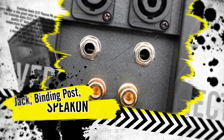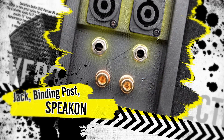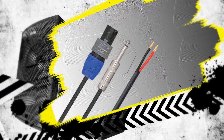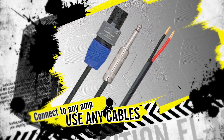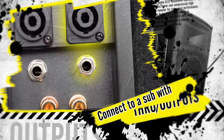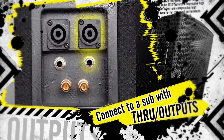On the rear of the unit are a choice of all of the inputs and outputs you could ever need, such as dual speak-on, dual jacks and dual binding posts, allowing you to connect from your amplifier with a choice of cables. Having the outputs through means that if required you can daisy chain out to other speaker cabinets.